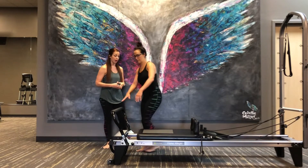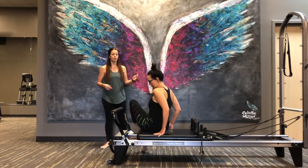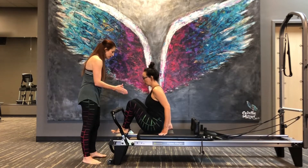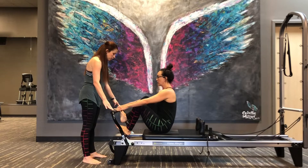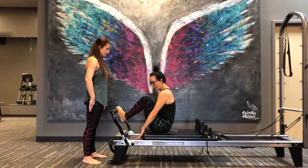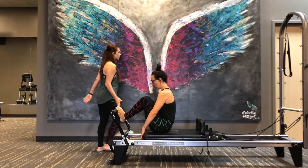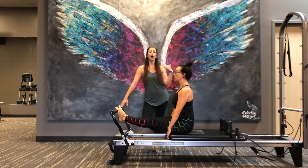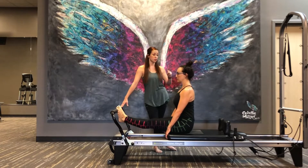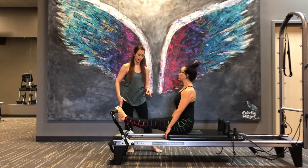Lauren, go ahead and sit on the carriage as close to the lip of the edge of the carriage that makes sense to your body. Then allow your feet to come onto the foot bar in Pilates stance, and your hands are going to be on the lip of the carriage. Now let's go ahead and straighten our legs out with a long spine. I choose to teach the beginner round back with straight legs so that we can make our shape without contending with our hips.